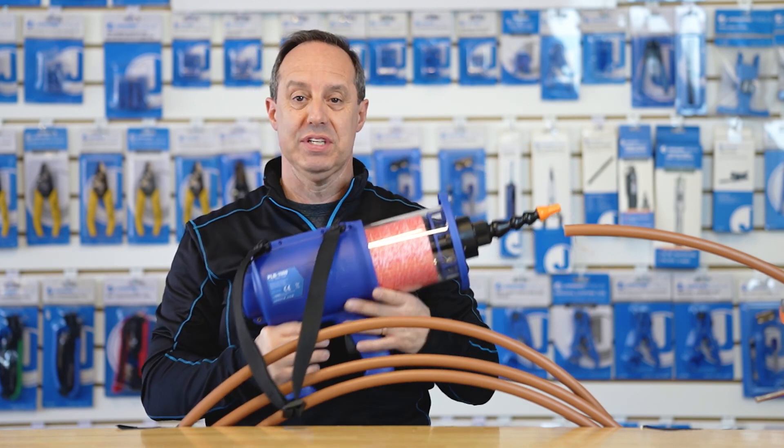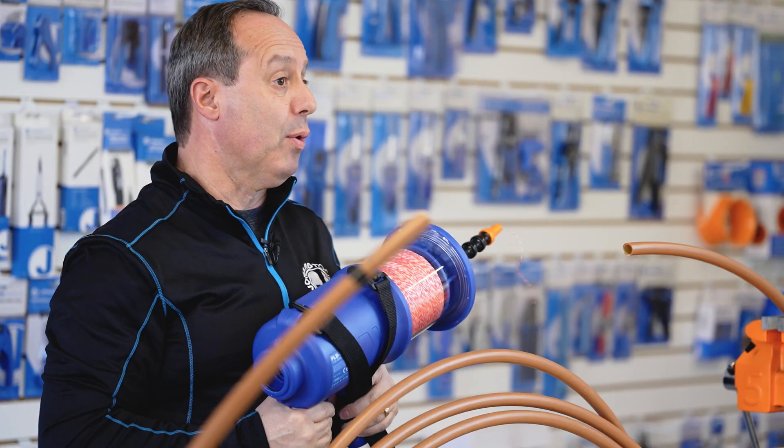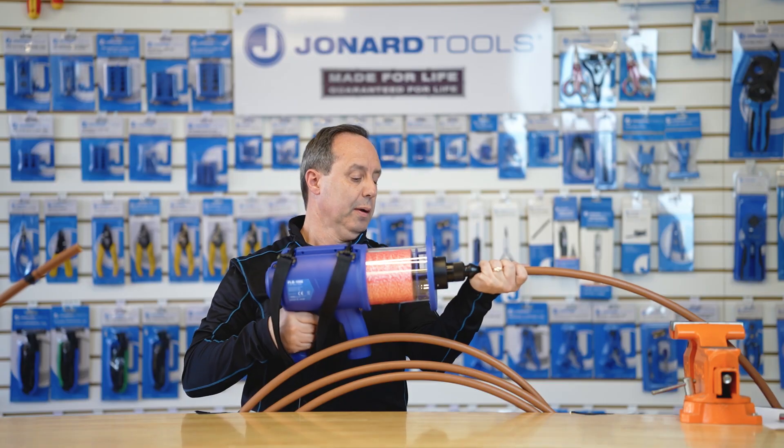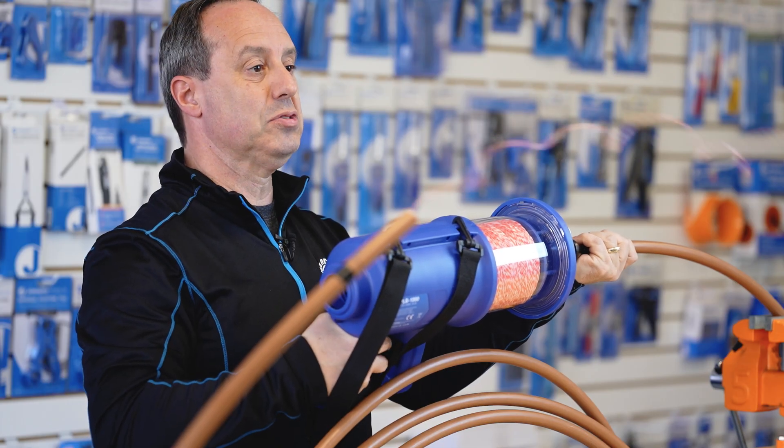What is the PLB-1000? It is a pull line blower. This will blow a pull string through ducts, flexible conduit, and electrical conduit as well.